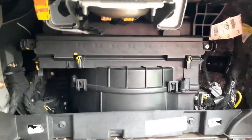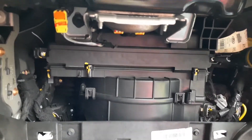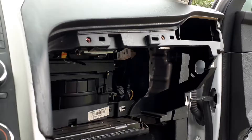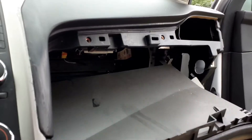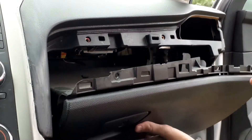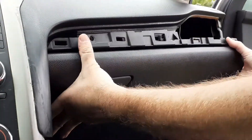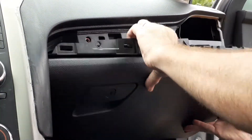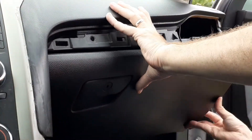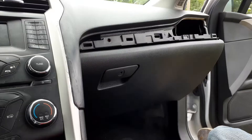Put your Phillips head screws back in and screw them in — we're ready to reinstall our glove box. Connect the clip back in place. This is pretty easy to get back in place; just line it up and give it a push.